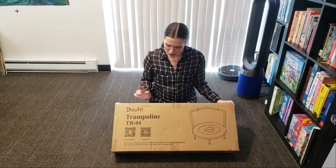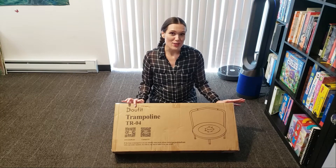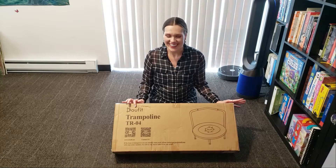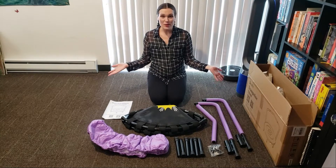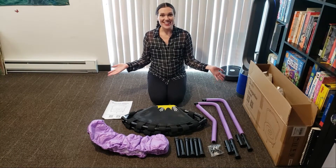DoeFit specializes in high quality fitness equipment and its slogan for its trampolines is 'Jump into health and fun.' I like that. Let's see what's inside — let's do it!